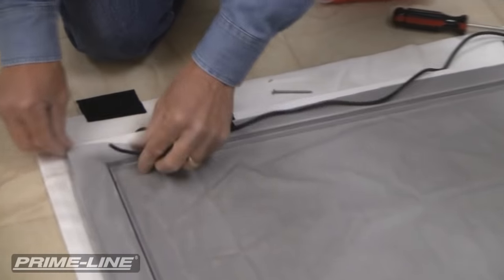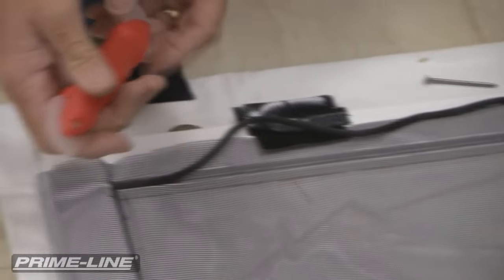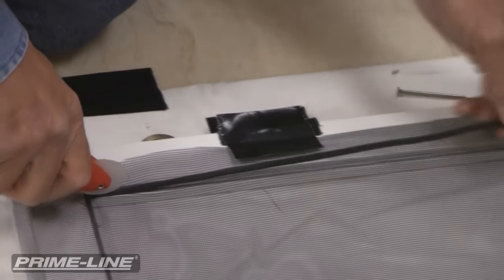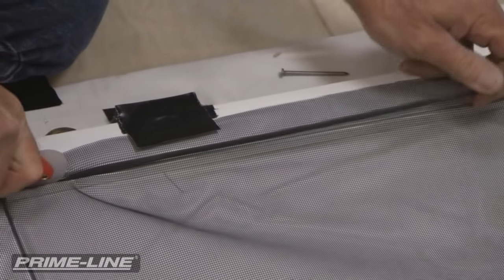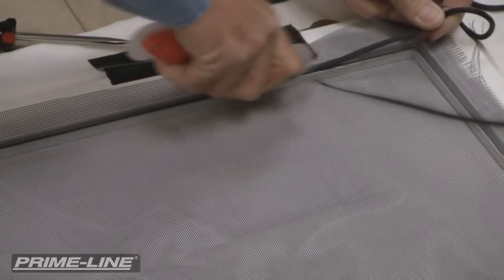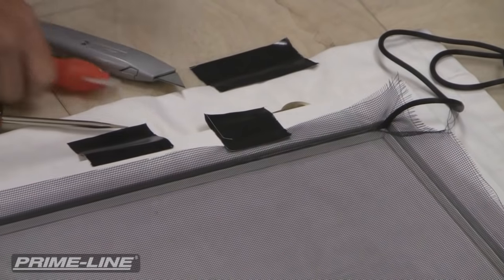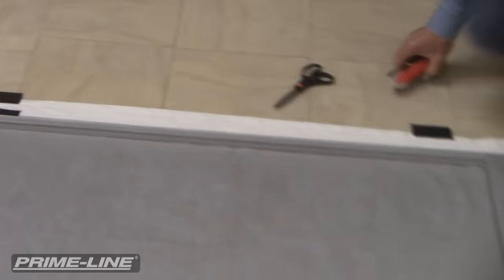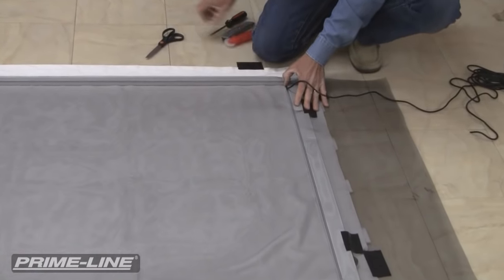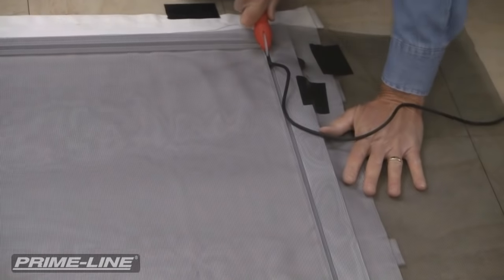I work across to the other side. I just start to press in the spline with my thumb. On the rolling tool, there are two wheels — one's a convex, one's a concave. The concave is real good for holding itself onto the spline so it doesn't slip off. I'm going to start in this corner and just roll this in. If you take little short, choppy strokes, it works pretty well as opposed to taking one long stroke. Now I'm going to go up to the top of the screen and pull this tension tight, top to bottom. I'm going to do the same thing — just kind of pull the fabric, set the spline in place, and work my way across the screen.